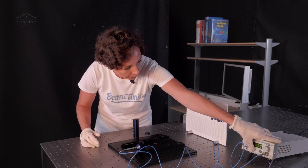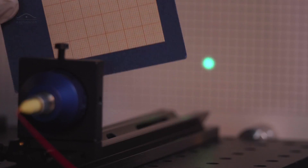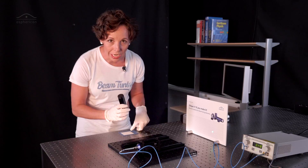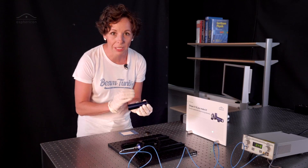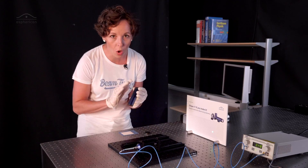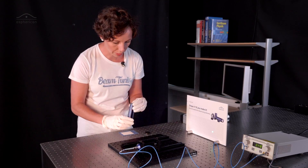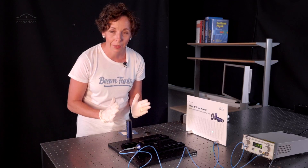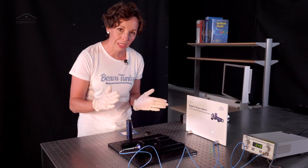I first checked the beam out of the aspheric. The beam is now about 5 mm in diameter. All beam shaping elements are fairly sensitive to the incoming beam diameter, and this is true for all beam shaping devices on the market. The top shape requires a 10 mm input beam, so we have to increase our beam first.